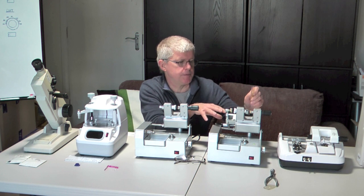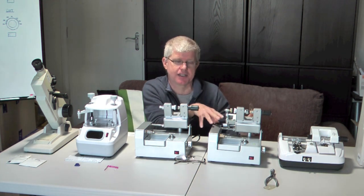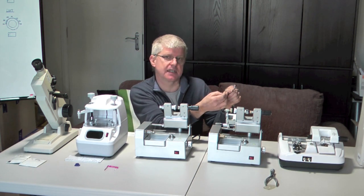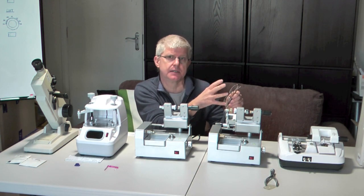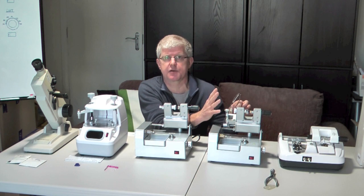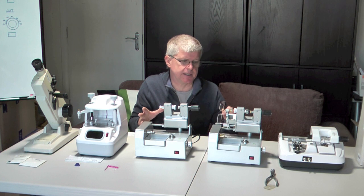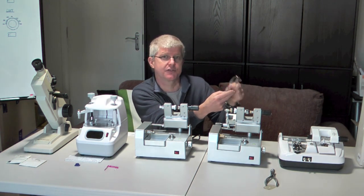We put the former in there and the lens — which has already been blocked up — in there, and this machine will then flat-edge the lens. The best frames to use in these sorts of places are the ones that have a nylon cord that holds the lens in. They are much easier to glaze than a full frame, which requires a bevel. The bevel is far more difficult to achieve properly and needs more sophisticated equipment. If we keep it simple and use these nylon cord frames, we can keep the equipment nice and basic — that's what I would recommend.